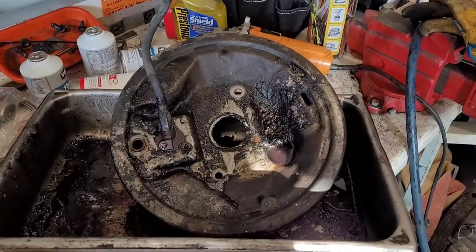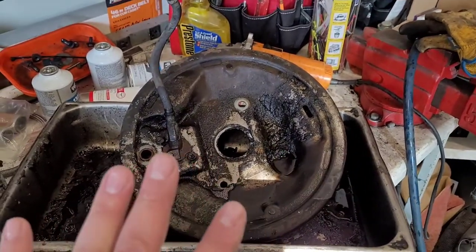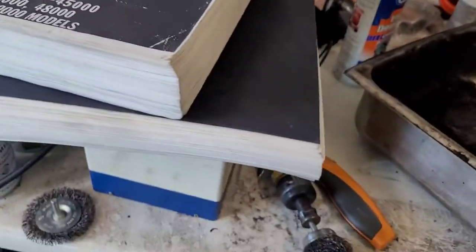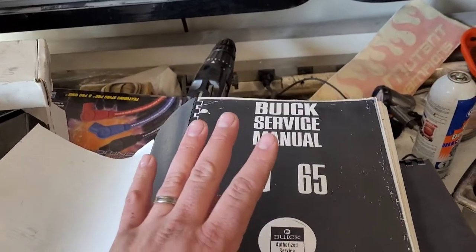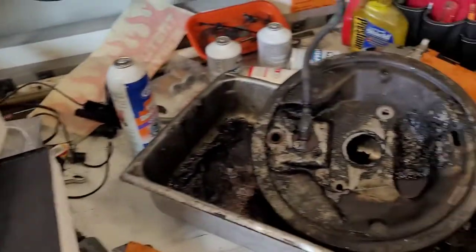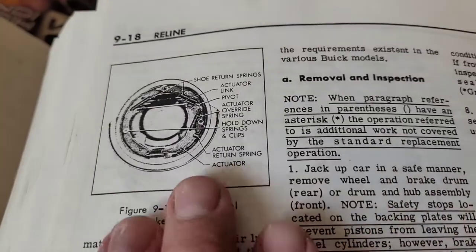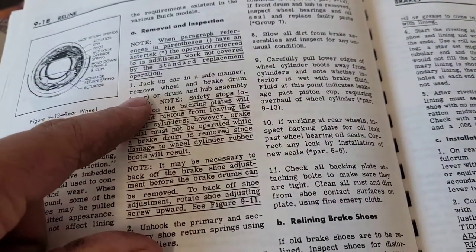That's sitting over there in engine degreaser trying to get the gunk loosened up. But let me show you something some of you younger guys may have heard about — this is a factory service manual. Now this is a copy, but it's a copy of an original. The Riviera actually has two service manuals; they thought enough of the car to put that much service information in there. I'm going to look up anything in here that pertains to the drum brake assembly. I've got a good idea where I'm headed, but this is just to make sure I get everything right the first time. We've got this photocopied picture of what the drum is and what each of the items is called. We've got the removal and inspection — jack up the car in a safe manner, remove the stuff.